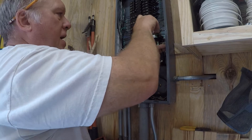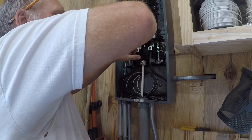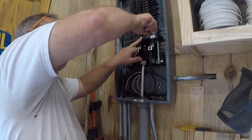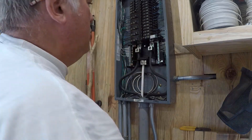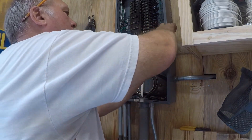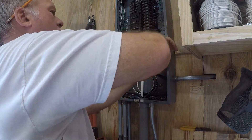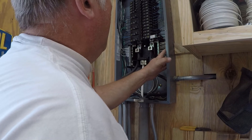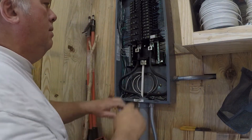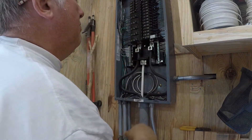When we built the house, we had a 400 amp service put in. It's not excessive, but I had a dual feed meter put in — one meter but it splits off to two different 200 amp services. So I have 200 amps for the house and 200 amps for the shop.